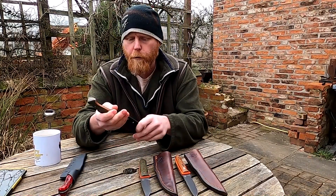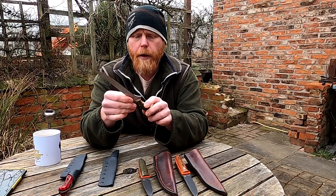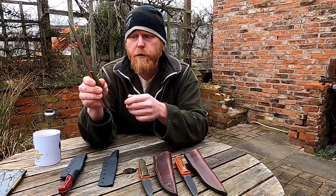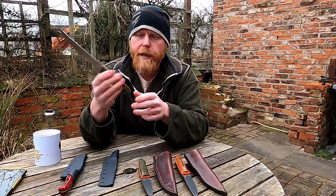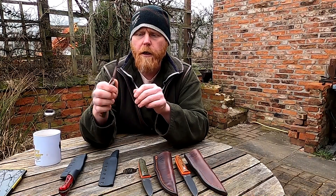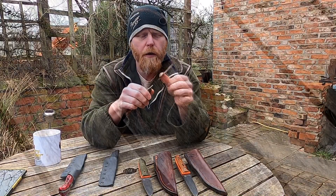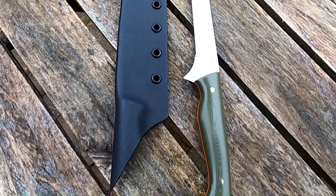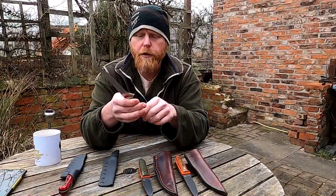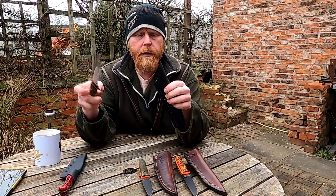My next two blades are something new — you may have seen the blanks in earlier videos — they're my filleting knives. These are made out of 2mm 14C28N Sandvik stainless steel. This one has got olive green G10 with a thin orange G10 liner and brass pins. There's a little bit of flex in the blade, not a massive amount because it's 2mm steel — if it were thinner there'd be more. It's got a full flat grind with a 20-degree bevel on either side, the same as I use for my stalking knives.